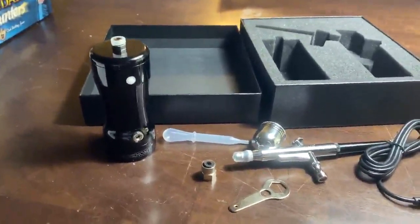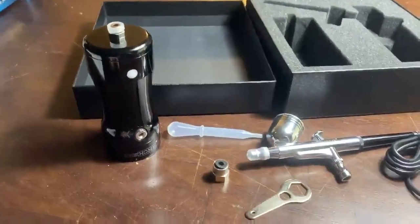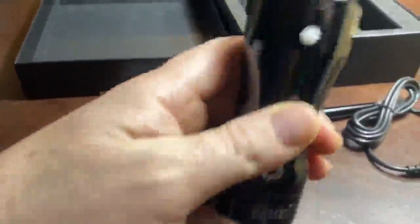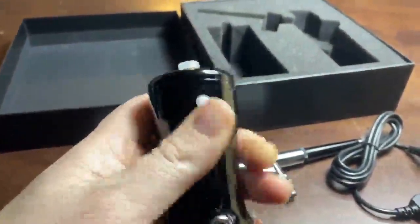This is my new little airbrush kit and it's pretty all-inclusive — everything you need to get started except for media. This is the main body of it, and also the battery.